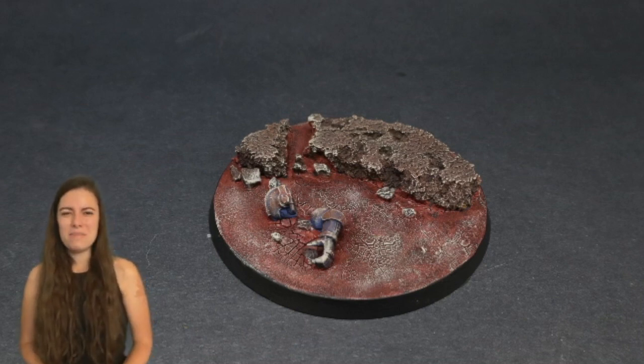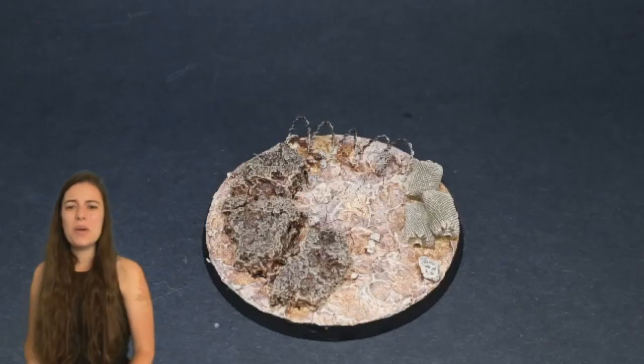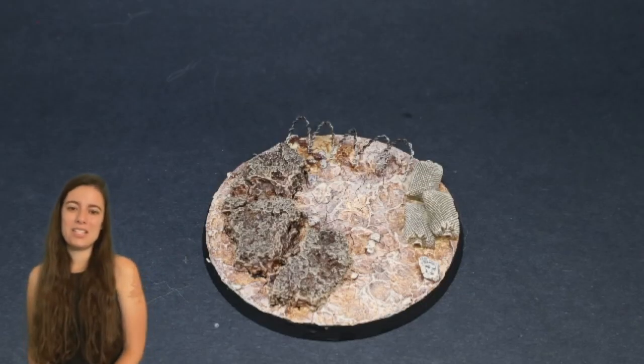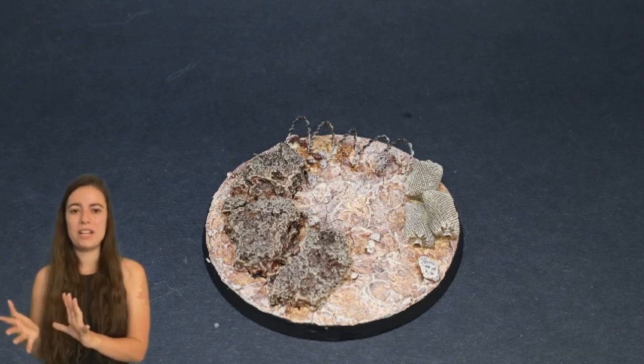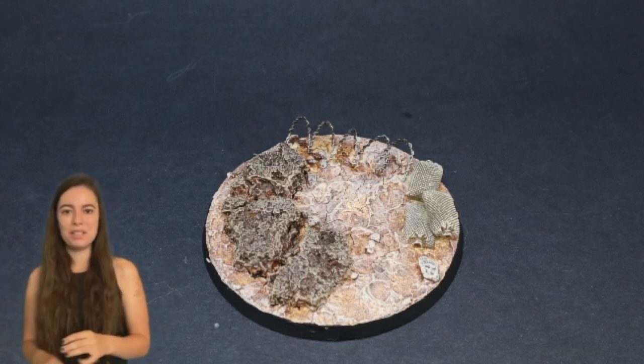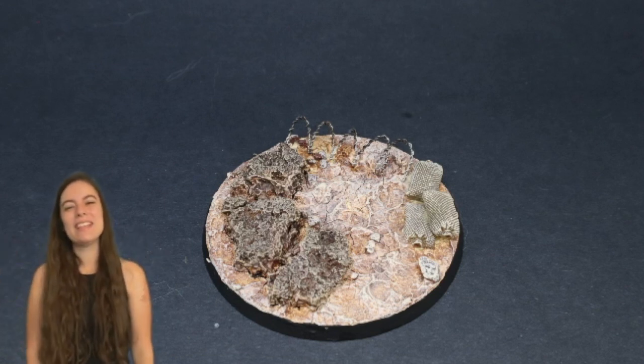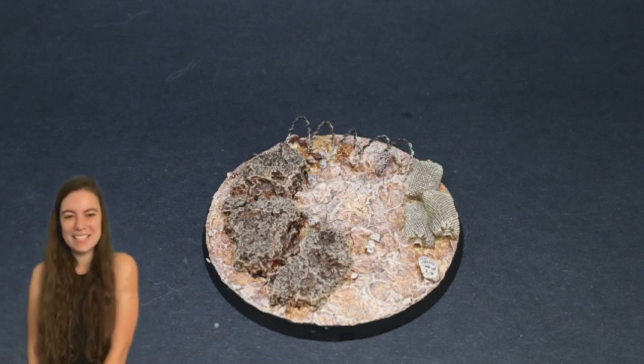Both of these schemes can be scaled up or down in complexity depending on the materials you have at hand, and your personal preference as to whether you want to go for a more standard look or be extra like me and use a ton of props and little things to create a scene. Thank you guys so much for watching and let's go ahead and get started.